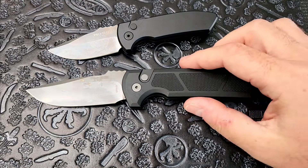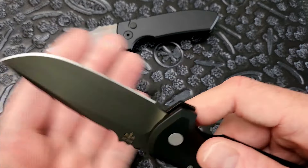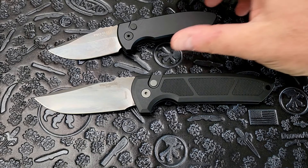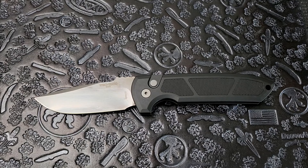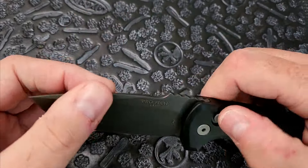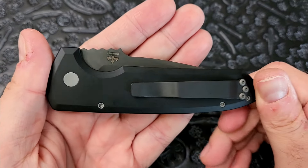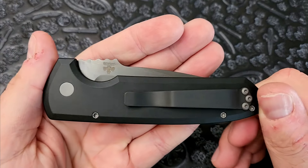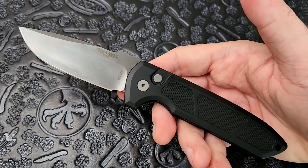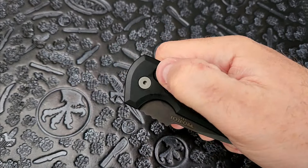Let's get into it. ProTech is a USA company making USA-made knives. They've been around for a really long time. If there's anything you take away from this video, it's that ProTech does a great job at their aluminum side-opening automatics, and they are very well known for how hard their knives fire.